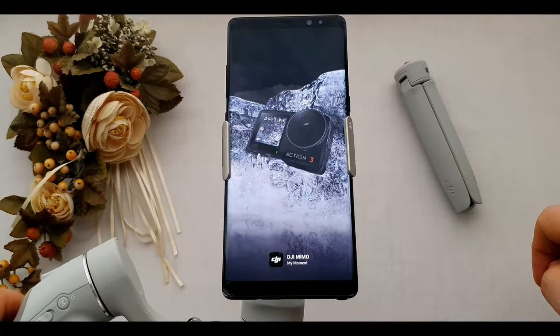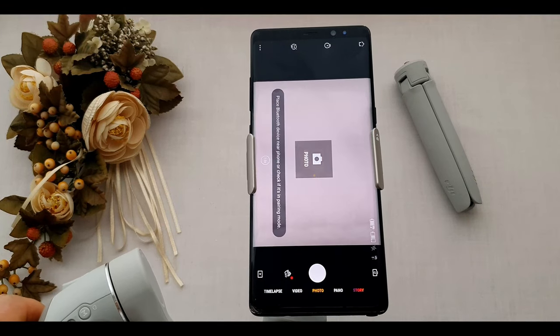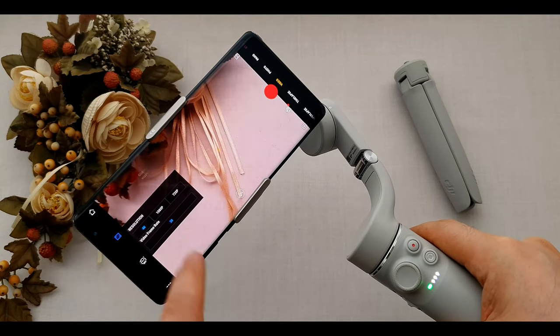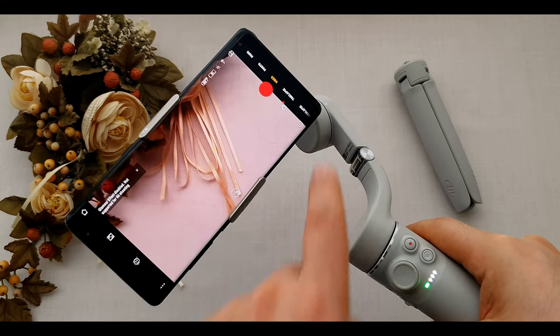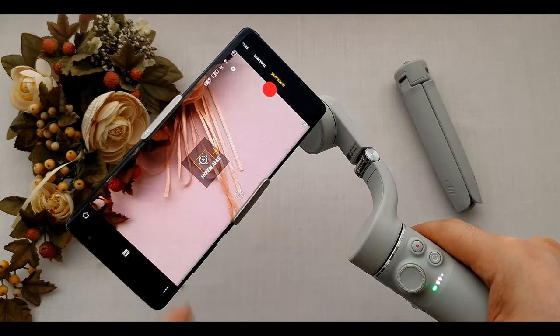The gimbal's MIMO app gives you more and better control. We can take photos and record videos up to 4K. Slow motion is available under 120 frames per second. We also have panorama mode with three options, dynamic zoom, hyperlapse, motionlapse, and more.